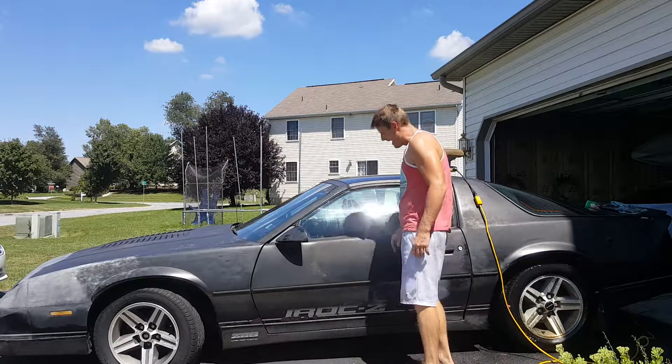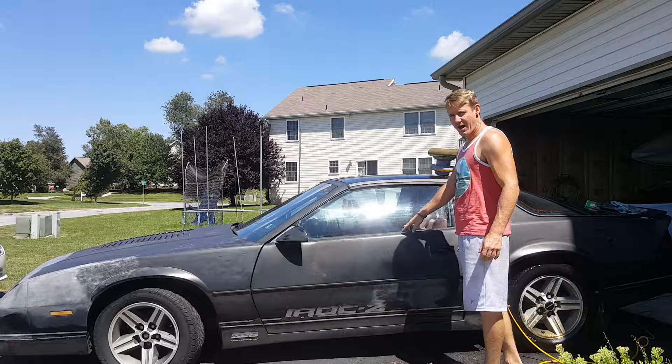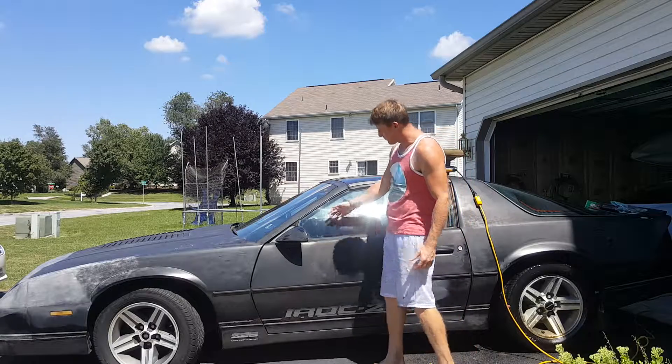This is a 1987 IROC-Z Camaro. It has a 305, 5 liter V8 engine in it. I just picked this up. It's been sitting since 2003.